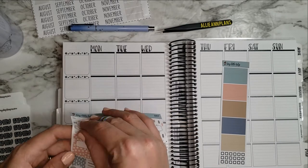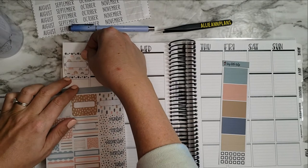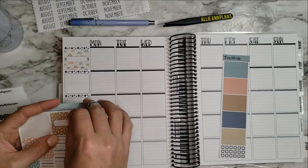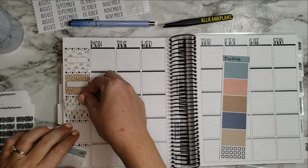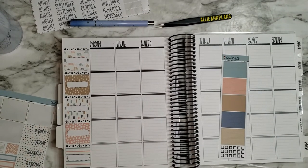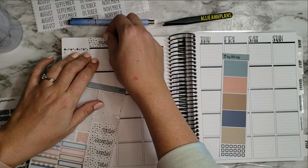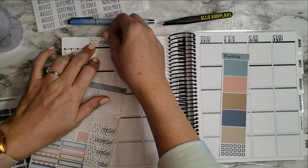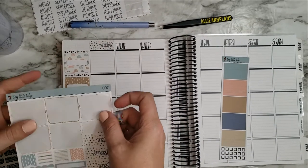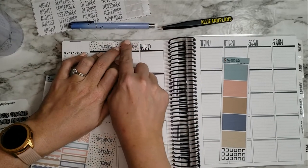Let's just start laying things down. I'm not really going to go in any particular order, just get these laid down first. They don't cover up the paw prints, yay! Let's do date headers. I've said before that I like using the hand-drawn ones that Stephanie Grant Vance has, but I also like to use what I have, so we're going to go with that.